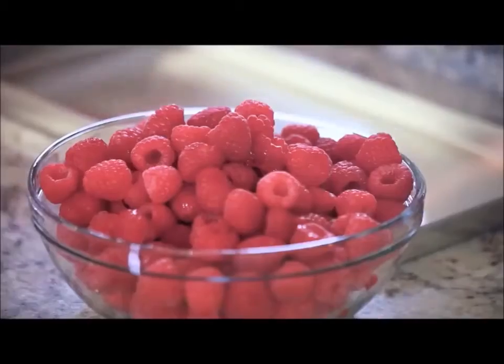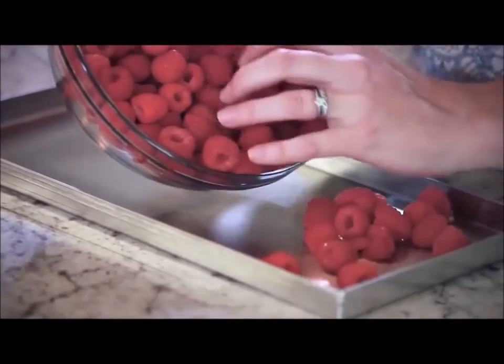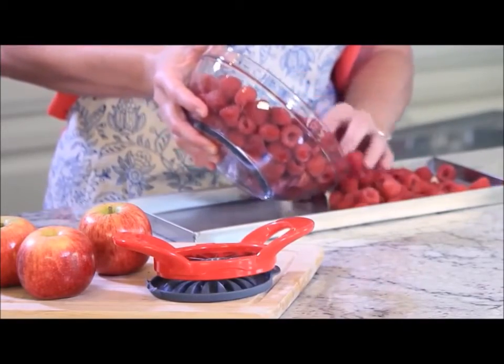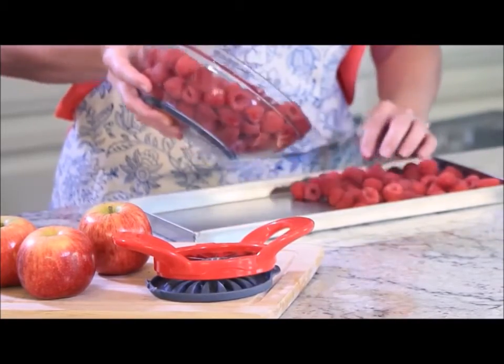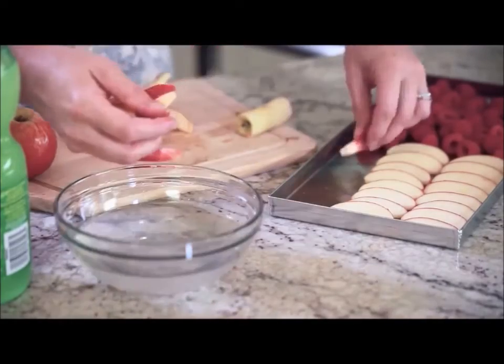Now our fresh raspberries — I'm simply going to place them on the tray. The great thing about freeze drying is you can place more than one item on a tray. So on the other half of this tray, I'm going to put sliced apples. I sliced these apples with an apple slicer and gave them a quick dunk in lemon water.